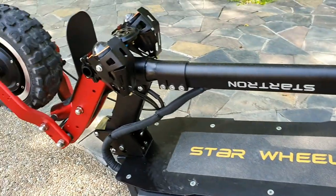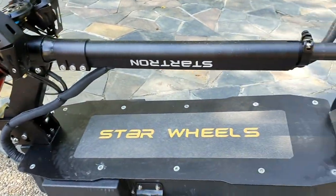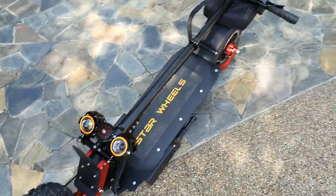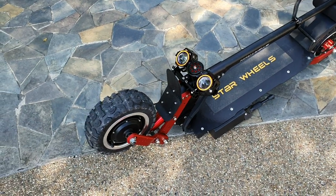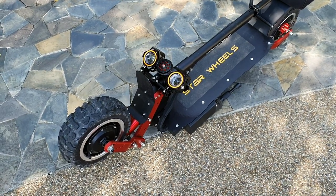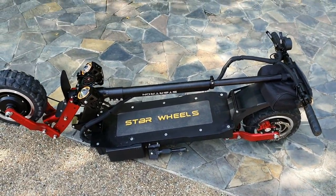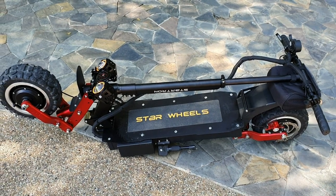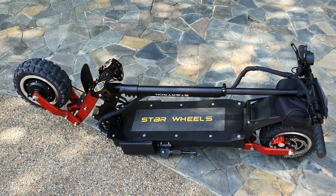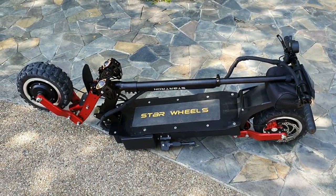I definitely recommend using safety gear with this scooter — and with the Mega too — because falling off at speed is a serious issue. At least wear a helmet and gloves. That's about it for the Demon. I'm really excited because I actually ordered my own unit and it's on its way to Malaysia. This was a review unit, so thanks to Starwills for letting me check it out and give an honest review. If you like this scooter, hit me up in the comments, subscribe for more content, and I'll leave links to buy it. Thanks for watching!